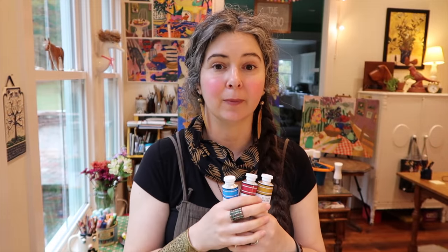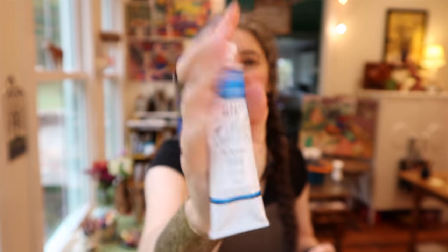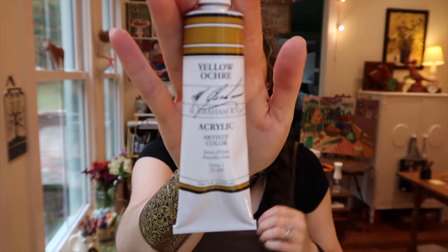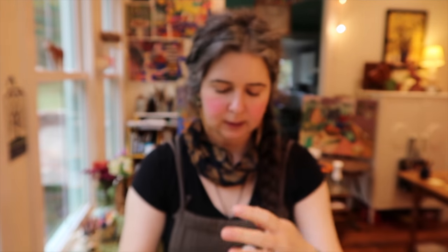When I watered down the white and added matte medium it didn't lose its oomph — it was just like the soft body acrylic. So I really liked that, and it told me it was a good paint. I thought I'd get three colors: one I don't even have yet in acrylic. I got the cerulean blue, yellow ochre, and quinacridone rose — excited to see what that looks like.